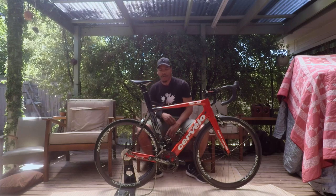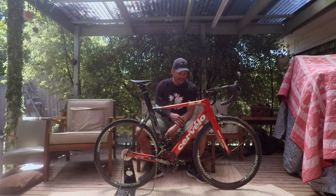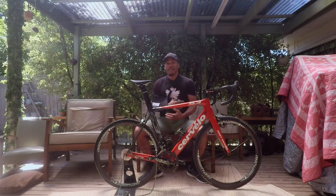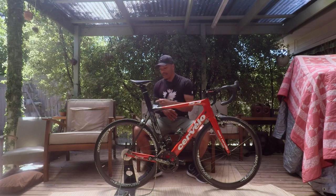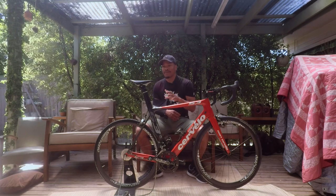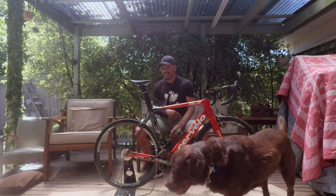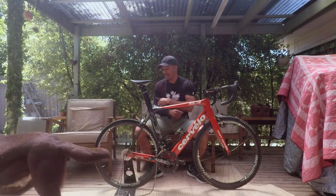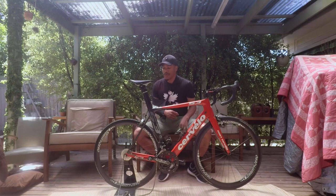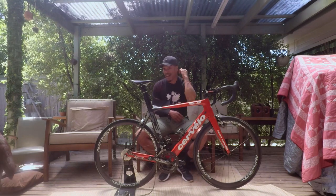These are Gravity Zero rims — he's a local builder here in Melbourne. He built me these wheels back in 2013. Me and my big frame, I was even bigger back then. These are 38 mil. At the time, he was the only wheel builder I could find that would guarantee the wheels would hold up with my body weight — I think I was over 90 kilos. They've been great ever since, worked brilliantly. There are some cheaper full carbon wheels out there that are fantastic, but these ones, man, I've loved them.